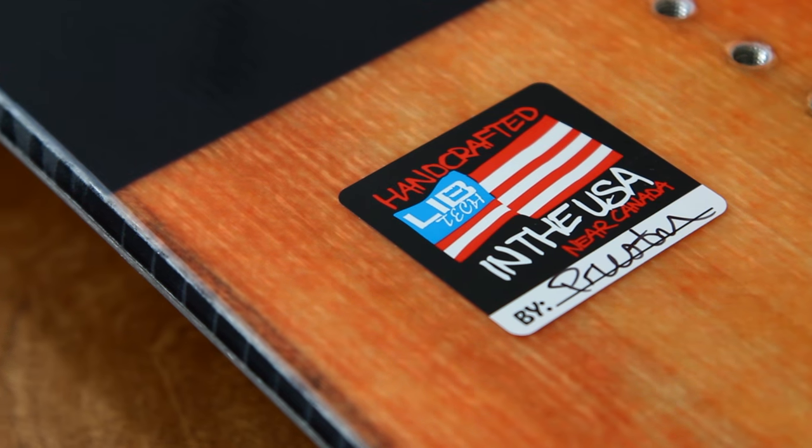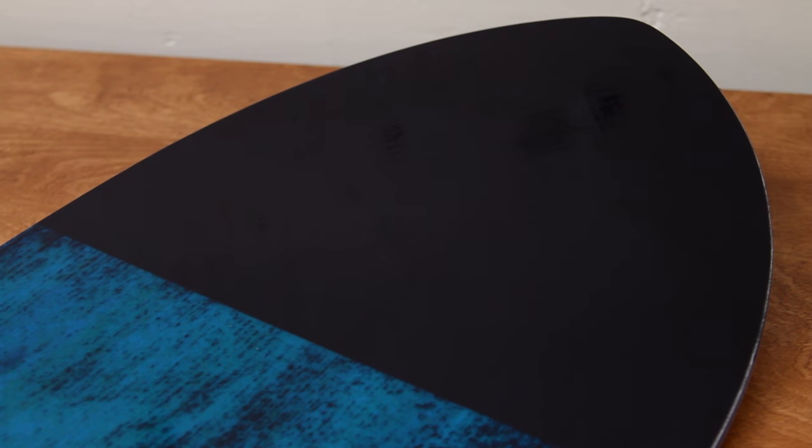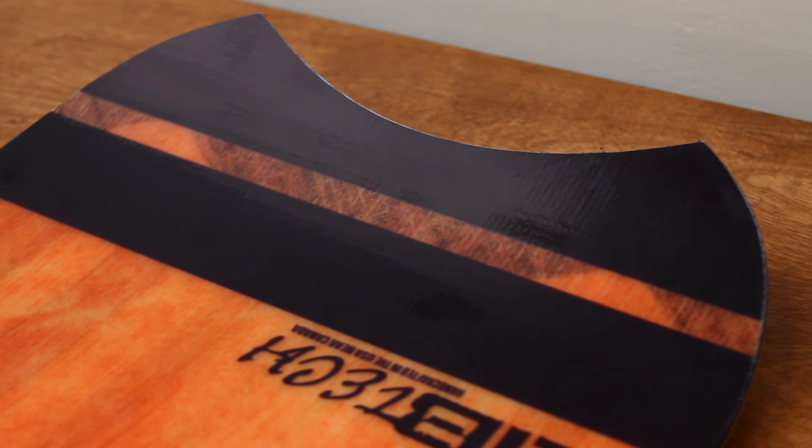Really short, really wide powder board. Even though it's only a 146 centimeter, it's still going to ride like a 160 or like a full size powder board.